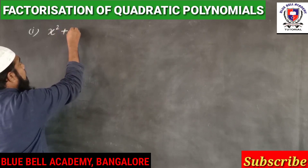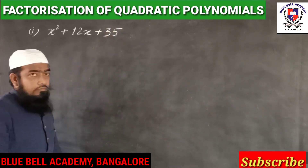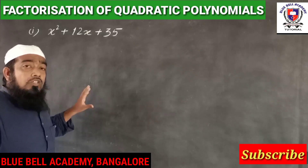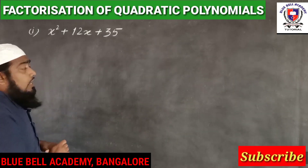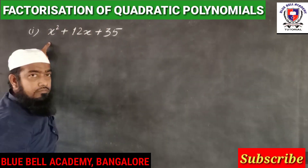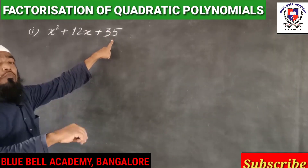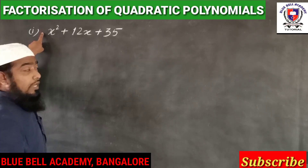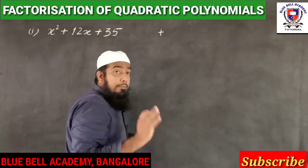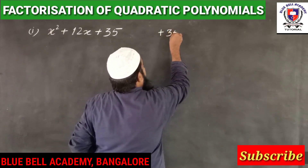x squared plus 12x plus 35 — this is the polynomial we are going to factorize. As per the rule of factorization, we have to multiply the first term with the last term. But before multiplying, we need to multiply the signs first. Here the sign is plus and here also plus — plus into plus is also plus — and x squared into 35 is 35x squared.